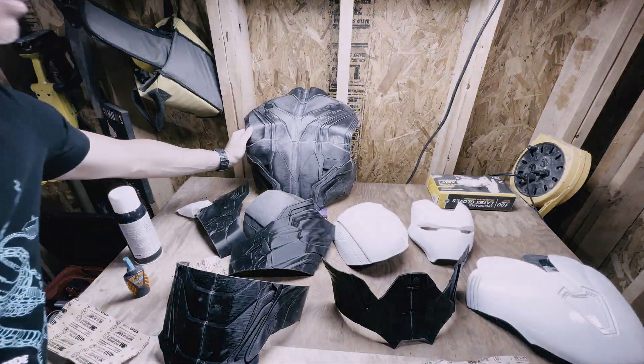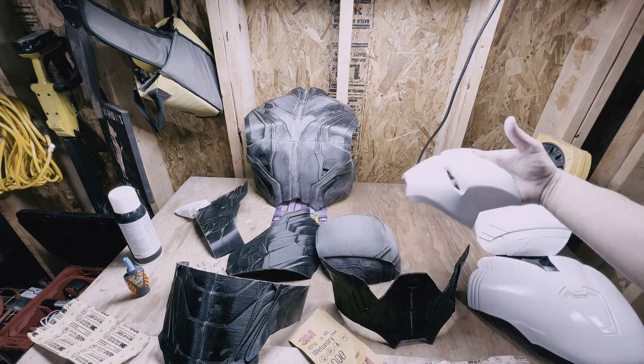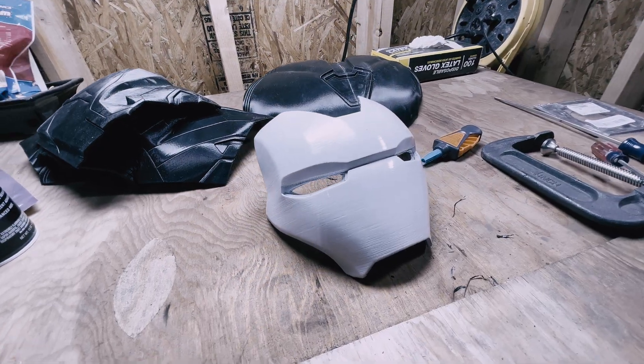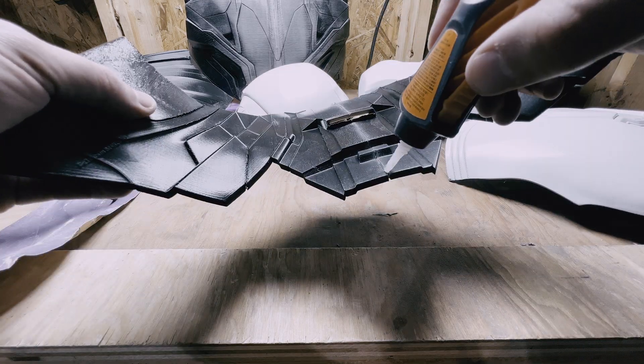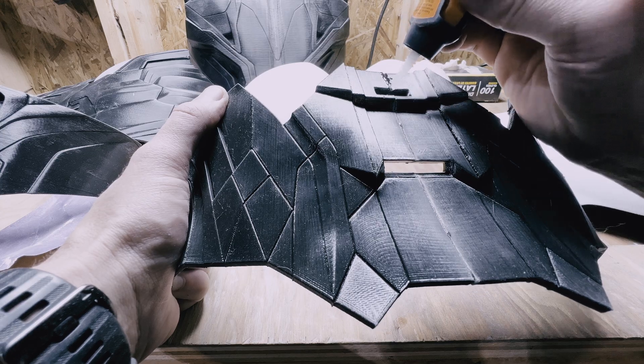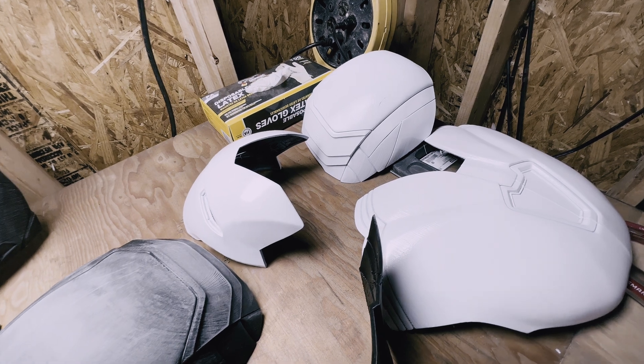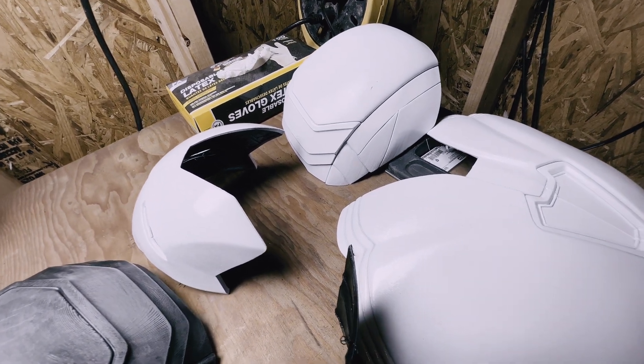Since these are FDM printers, if you want that paint job to be really movie-perfect and smooth, you're going to have to spend a tremendous amount of time sanding. To get this done in a reasonable timeframe, we went with 0.3mm layer lines. Combined with the gluing of cut pieces, there's quite a bit of post-processing. One trick we discovered partway through: using wood filler — it bonds to the plastic and cuts out some of that sanding time.